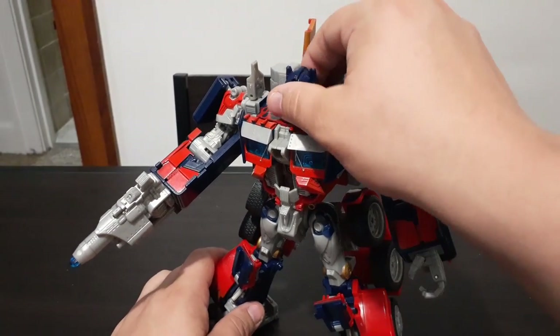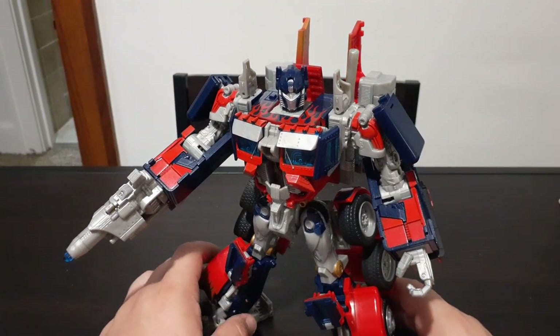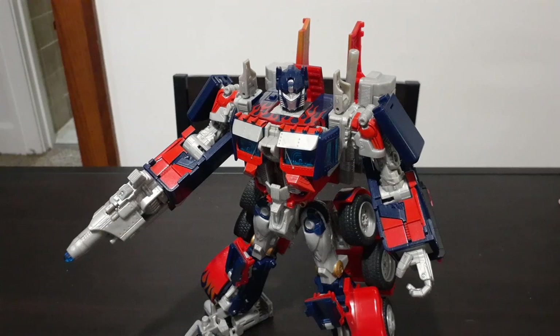I do know that there is another version of this Optimus Prime that came with his sword rather than his blaster. Personally, I'd love to get my hands on the sword — I just haven't been able to find it. But anyway guys, there is the 2007 Leader Class Optimus Prime from the first live-action Transformers movie. If you guys have any other ideas for Transformers you'd like me to try and do, feel free to comment below and even hit the like and subscribe button. And I will do what I can to help you out. Until then, bye.